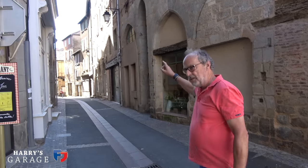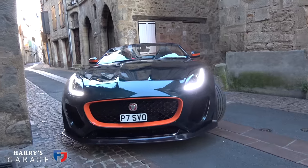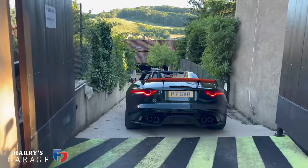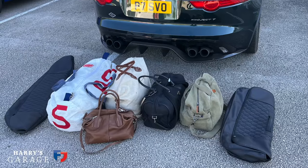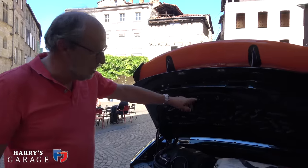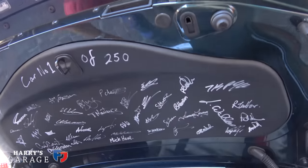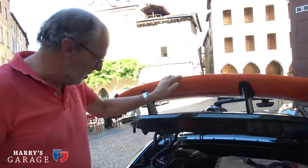Morning from Figeac — this medieval town we stayed in last night. Our hotel is the Mercure just down there, but there's nowhere to park in this town really. They have a secret car park up top where you can hide a car overnight. As ever with the Project 7, packing requires soft bags at all times. I've hidden the roof in the boot as well. I've had this car seven years — it's number one of 250 Project 7s built, and these are all the signatures of the guys who built it, including Paul Newsome, the head of the programme. Every time I open the boot, it's a lovely reminder of the history of this car.